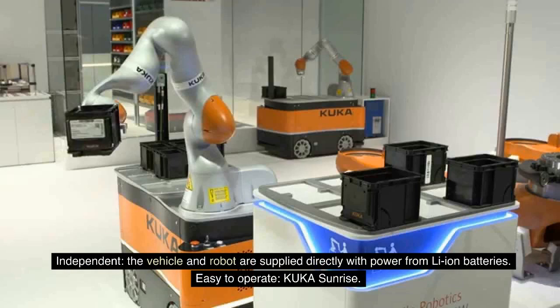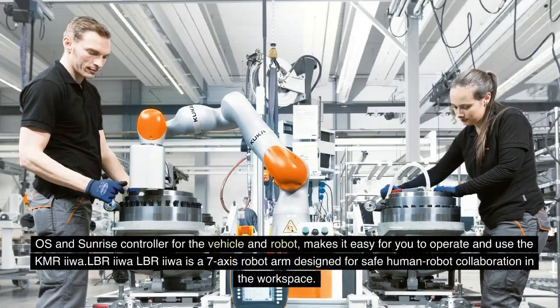The vehicle and robot are supplied directly with power from Li-ion batteries. The KUKA Sunrise OS and Sunrise controller for the vehicle and robot makes it easy for you to operate and use the KMREU.